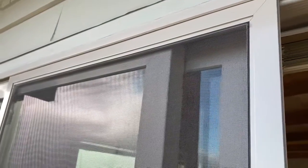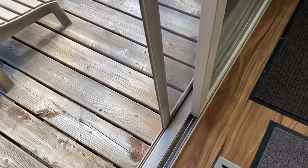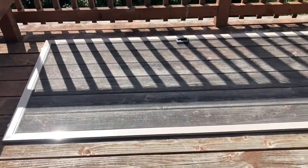Hey there everybody, welcome to my channel on do-it-yourself home projects. If you've got a screen door that is not square, or that is sticking when you go to slide it — not sliding closed smoothly, or maybe a corner is a little jiggly — you can see here it's not sliding closed smoothly. Hopefully this video can help you out.